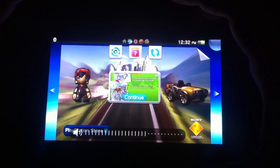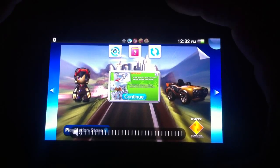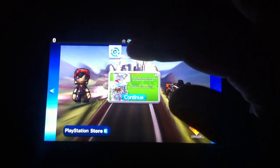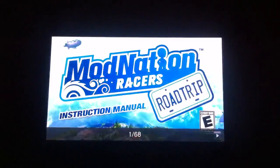Hey everybody, this is Brian Crescenti. I'm here to show you ModNation Racer for the PS Vita. Before I do that though, I wanted to show you the instruction manual, which I know is often not that exciting. But this is how you'll be viewing the instruction manual for a lot of Vita games, if not all games.